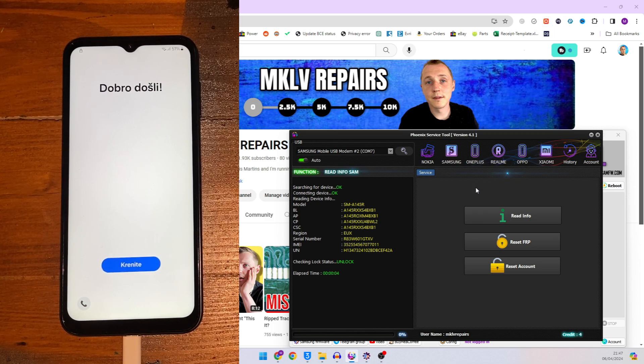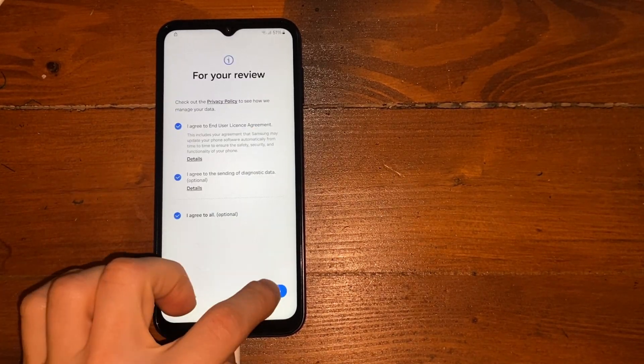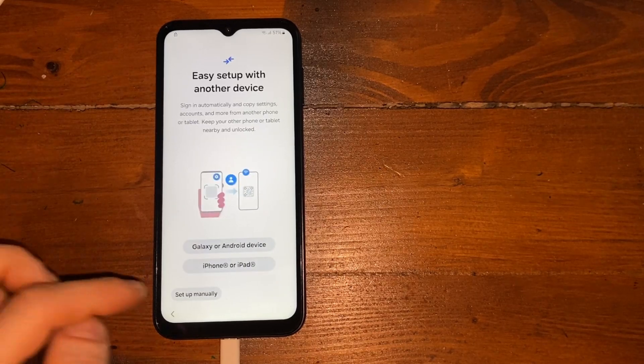Now let's go back to the phone, and if we try to set it up you can see clearly we get through everything without any issues.